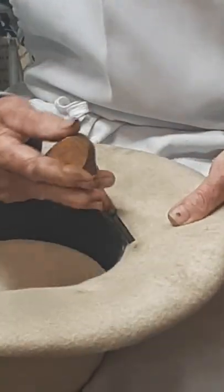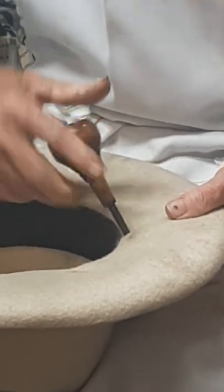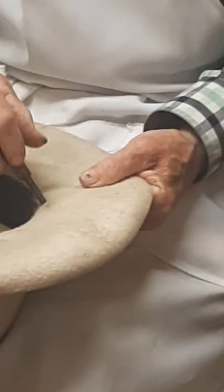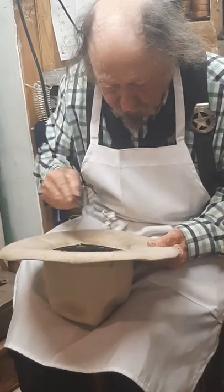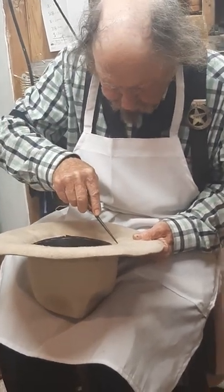Now I see you rolling it around. What is the purpose of that? Widening the hole. And like you said, this can be done with a nail or an ice pick — you're just spreading the fibers apart.